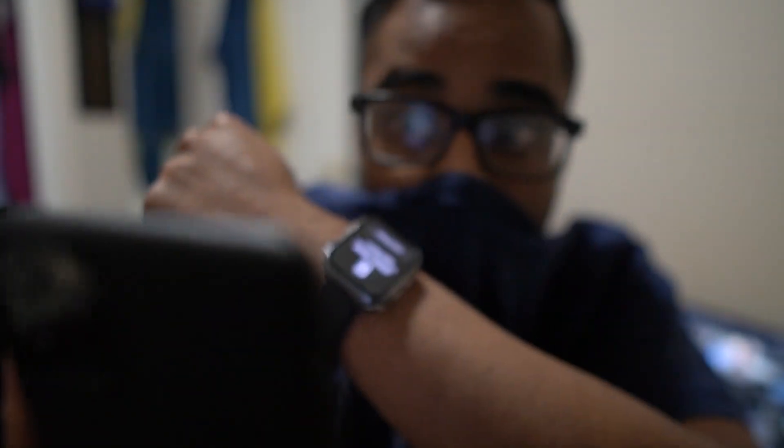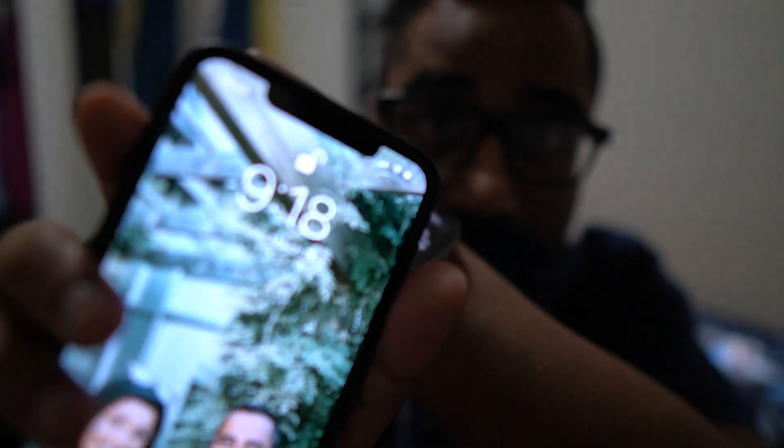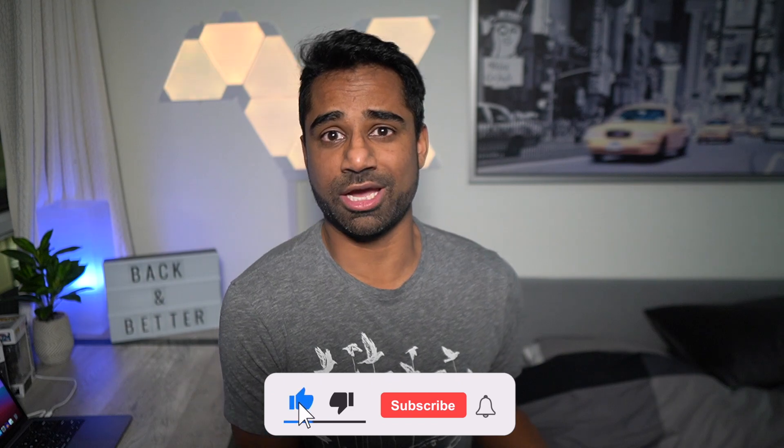However, not anymore. With the new Apple Watch update, you can now unlock your phone wherever you are without having to put in a passcode. That's right, Apple has finally graced us with the ability to unlock our iPhone when we're wearing our Apple Watch, a feature that was available for the MacBook for years now. I mean, it only took a global pandemic for the company to realize we needed it for our phones.